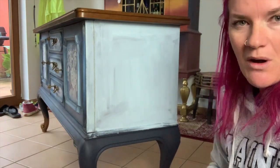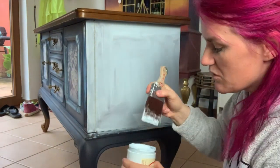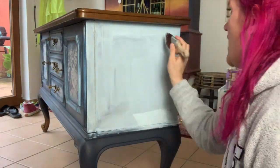Like I said, I've already put one base coat down of Paint Blue, so we're going to put a second coat of Paint Blue down.